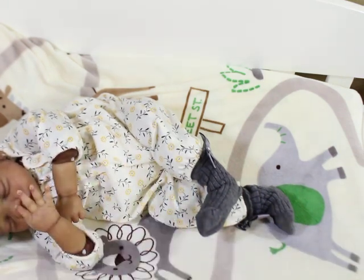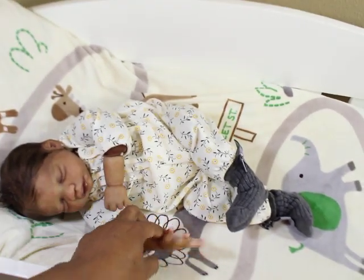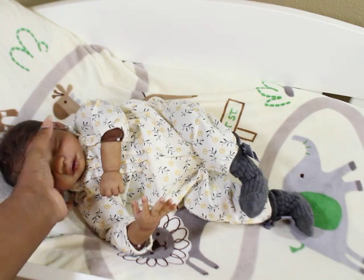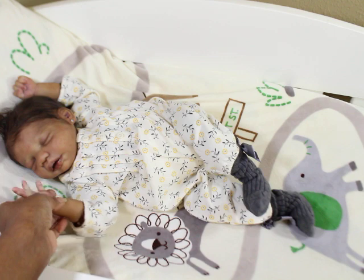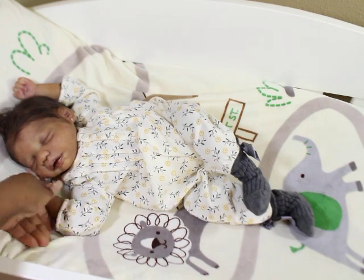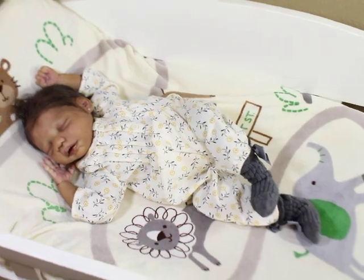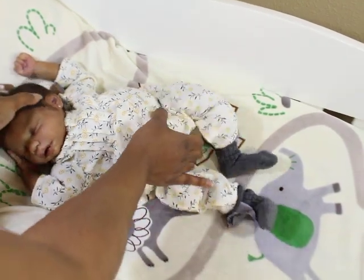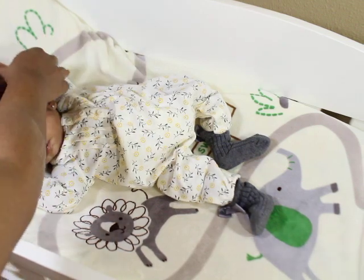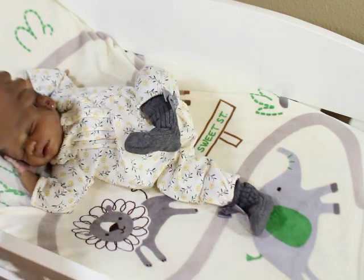Ducky is one of those babies that's all about what you like — she has some pretty pronounced features. But I think she'll look good in any skin tone. I think she'll look good lighter and I think she'll look good darker. I just love her!